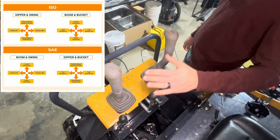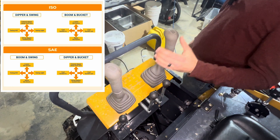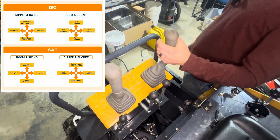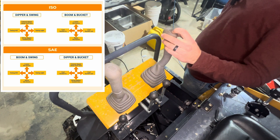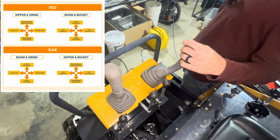The first thing we got to do is identify what we're currently controlling. In the ISO configuration, the right hand stick is going to control your bucket curl and dump, and it's going to control your boom up and down — boom down this way, boom up this way.